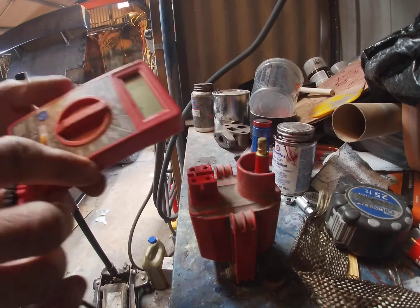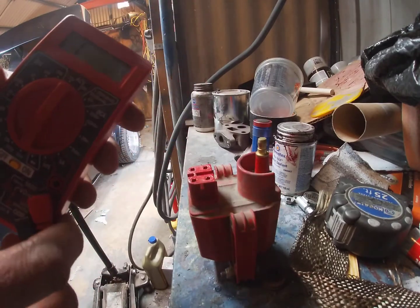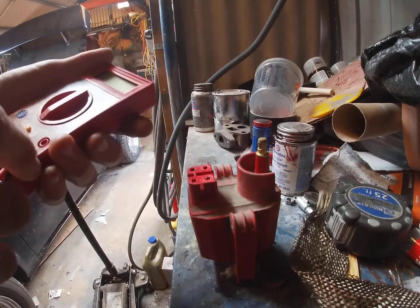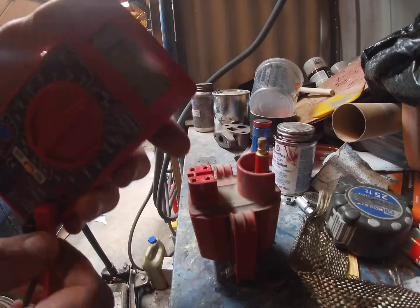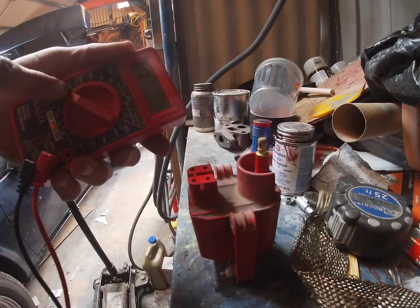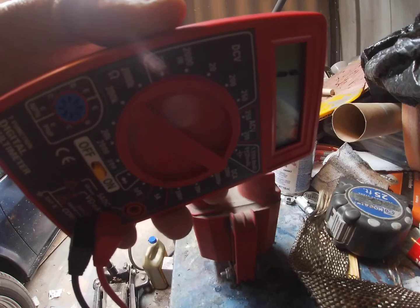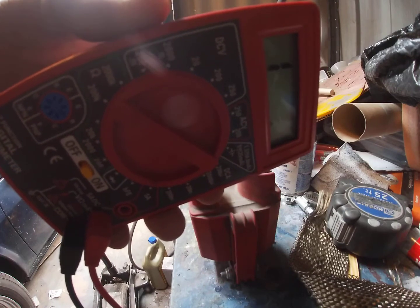So I've got my multimeter — this is a cheap Harbor Freight one, works great, doesn't cost a lot of money. You're going to put it on the 200,000 ohm setting, and we're going to test the primary first.